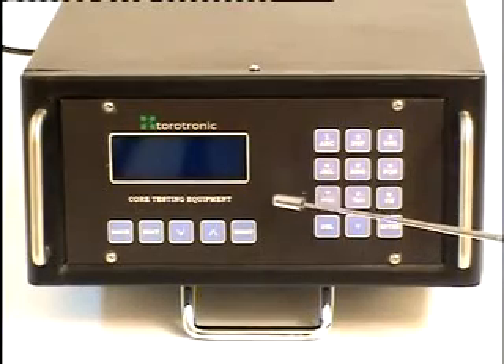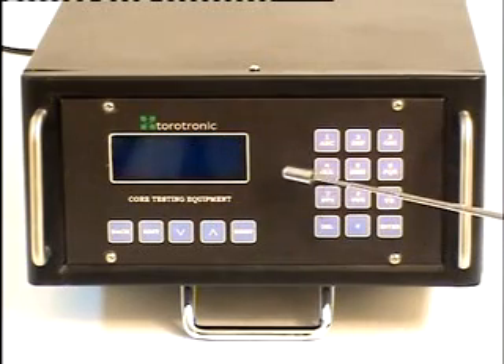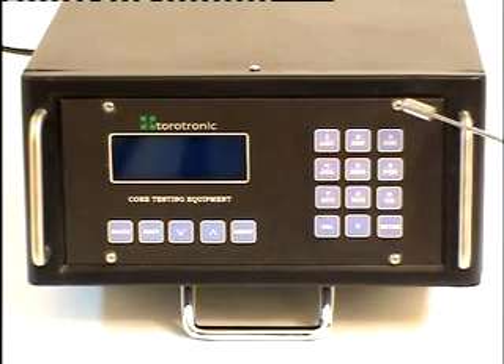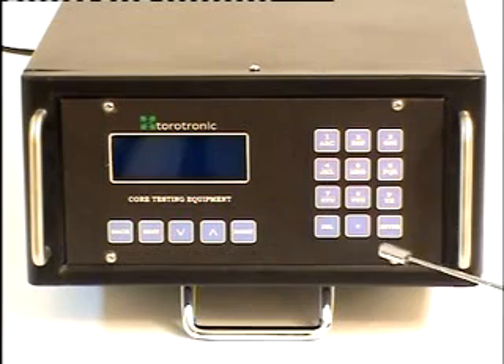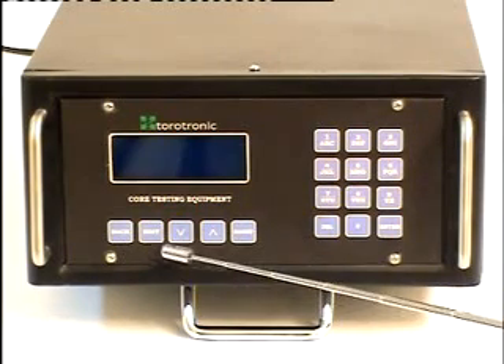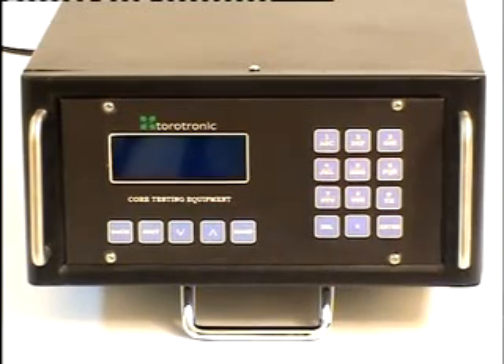Looking at the front panel, we can see it consists of an alpha-memory display with two sets of keypads. The first keypad is an alpha-memory keypad with the delete button and the enter button. The next keypad consists of a back button, edit button, reset button, and up and down buttons.